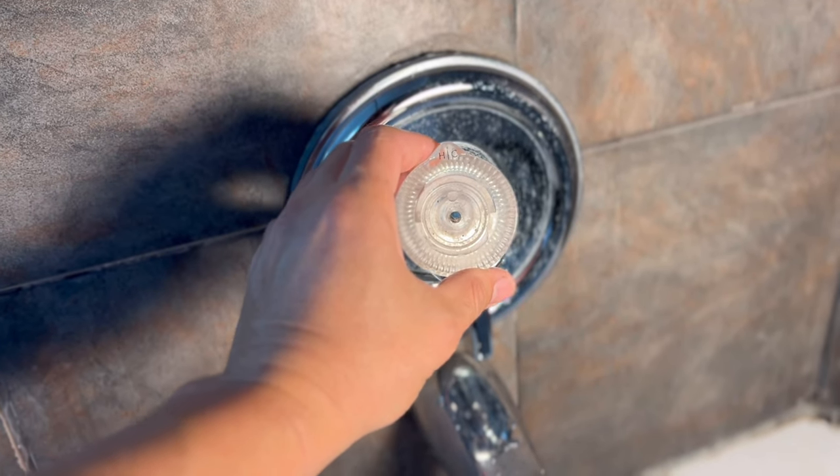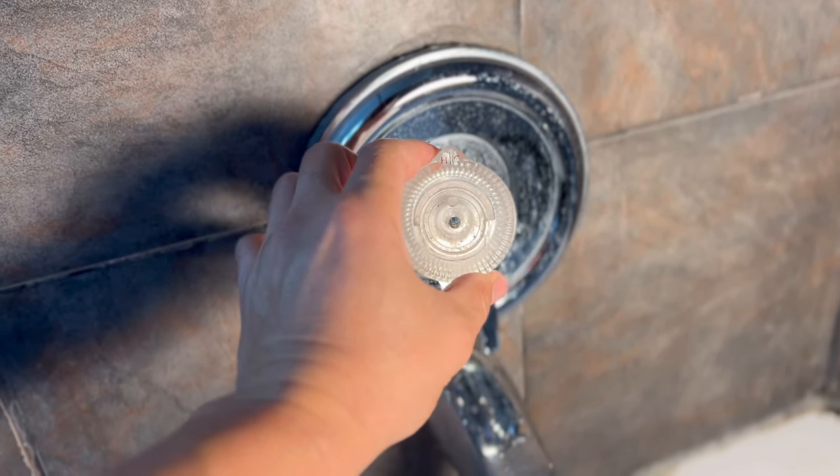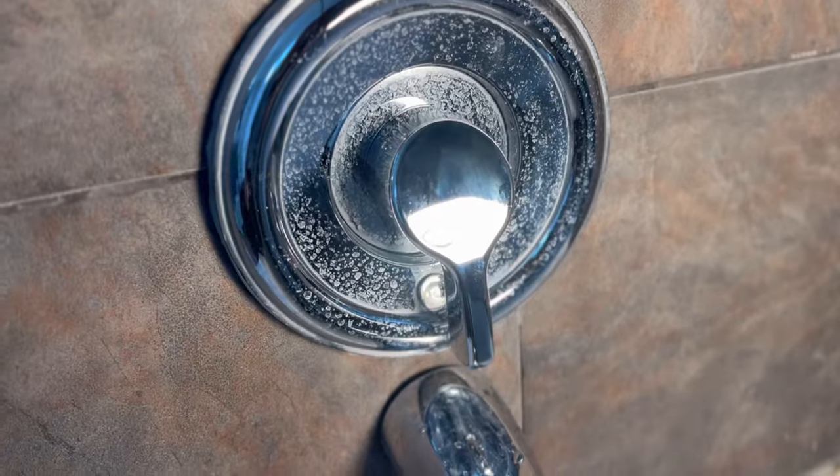In this video I'm going to show you how to go from a knob for your shower faucet to a handle.